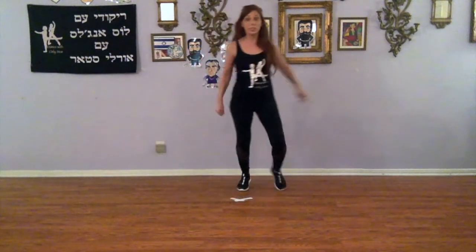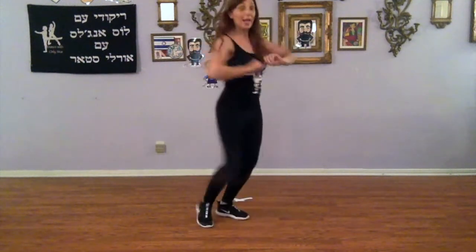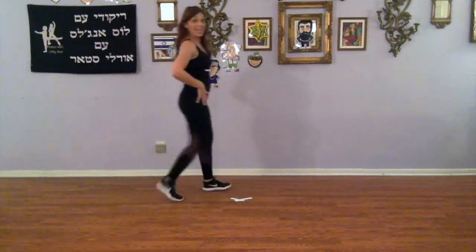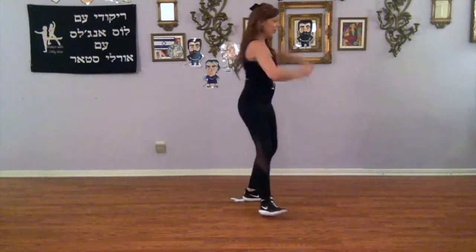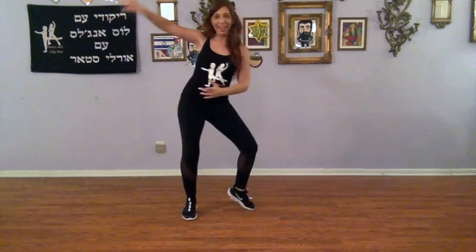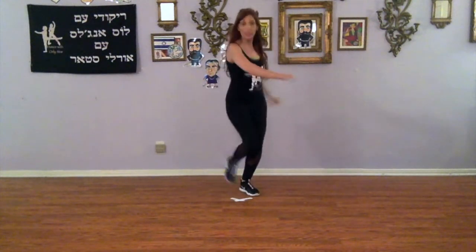Sway right, left, and one, two, three, left, right. Turn two, three, left, sway. Left, and turn to the front. Two steps, two sways. Okay, ball change, jump up.